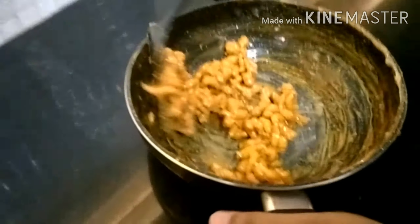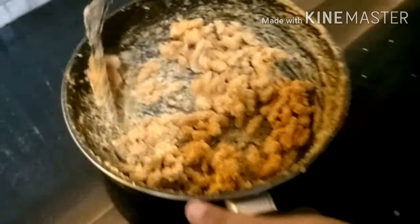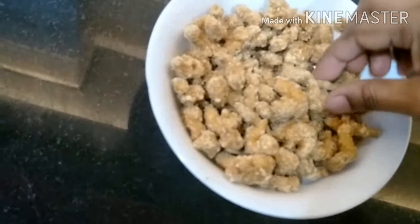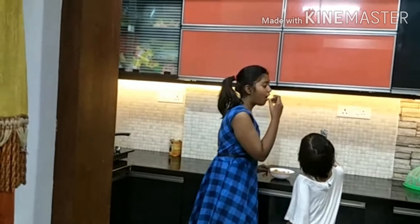You can see it has started to dry right now — it looks like this. We are going to take it out onto a plate now.